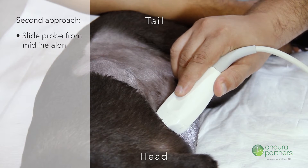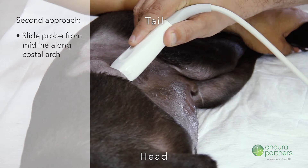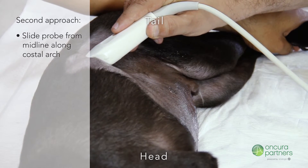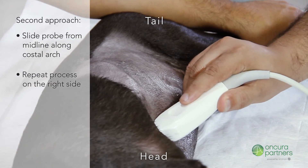For the second approach, slide the probe from midline along the costal arch towards the spine to obtain video and images of the left side of the liver. Repeat the process on the right side.